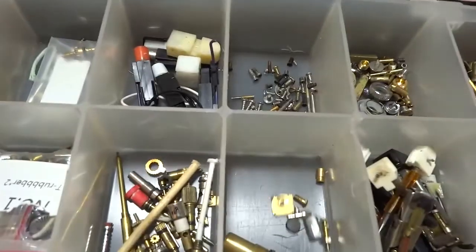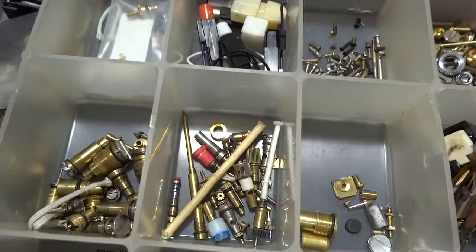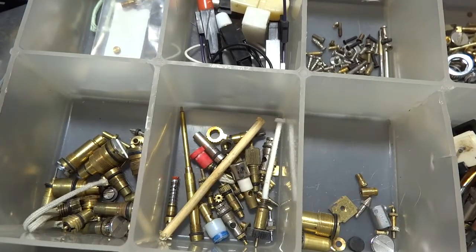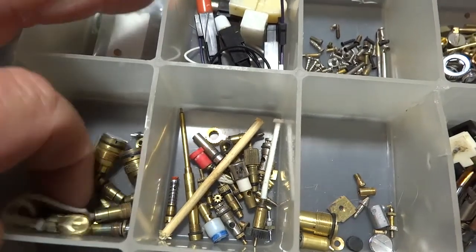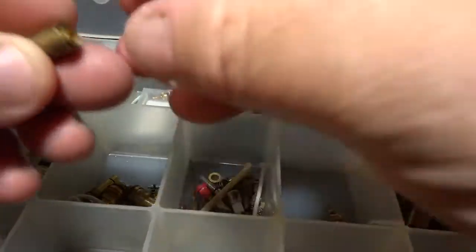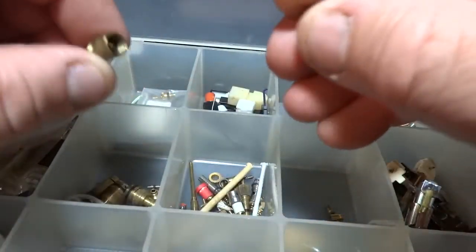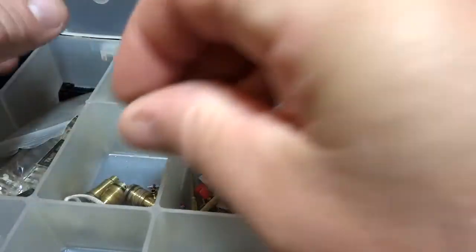Let's see if I got a fill valve in here. Filler valves vary quite a bit. I'm going to go through here and try to see — I'm going to get this up a little closer to me so I can see if I got that valve in there.